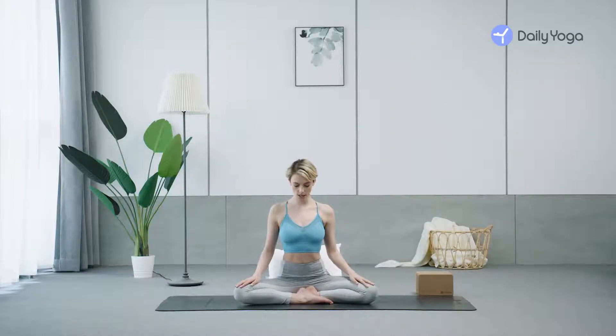Bring your chin to your chest. Breathe into the back of your neck. Take your shoulders back and down. Exhale. Inhale, lift your chin up toward the ceiling. Exhale, chin to your chest.